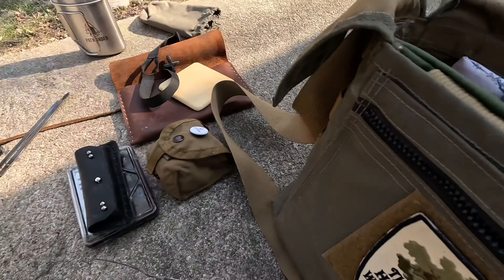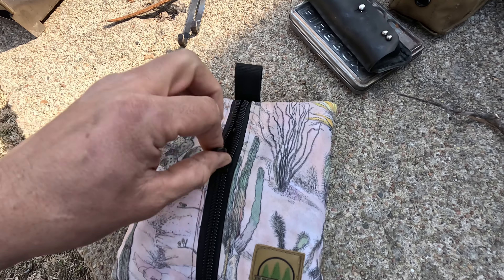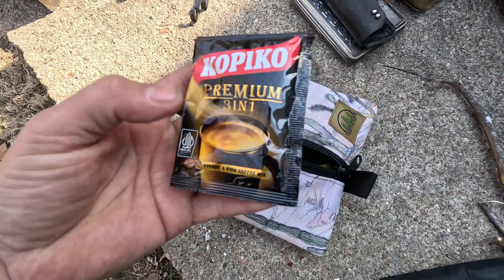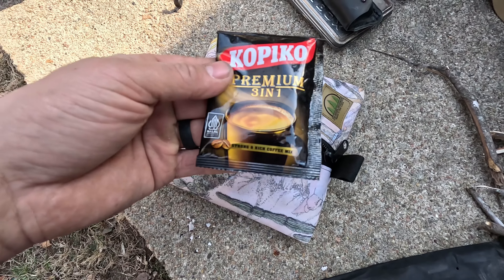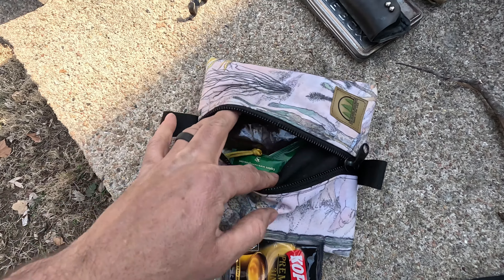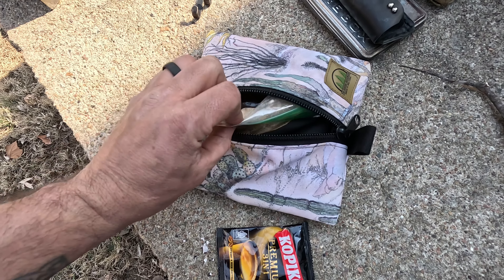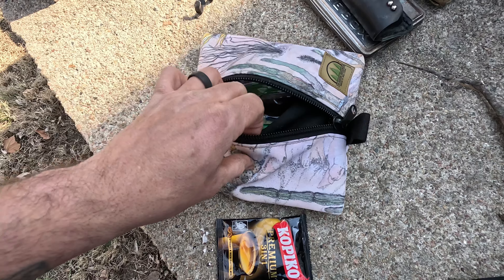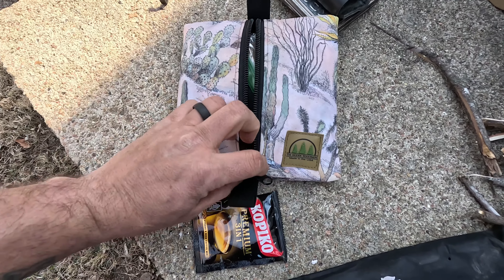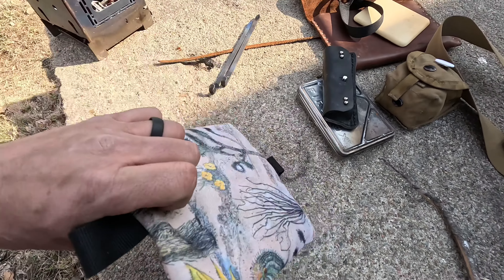The water is about ready to boil. Let me show you this really cool pouch I got from the Hidden Woodsman — I'm using it to keep all my coffee stuff in. Today I'm using a Copico three-in-one; they taste wonderful, and this is the last one I've got. I've got my spork, coffee, tea, filters, and maple sweetener instead of cane sugar — the whole coffee kit.